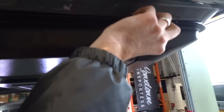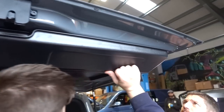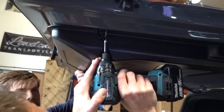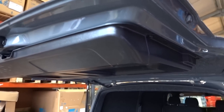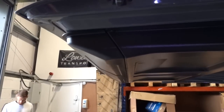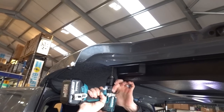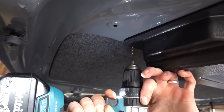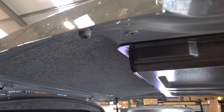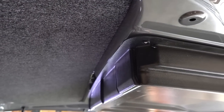Disclaimer: these screws are going in easier than yours will because we've previously had the gray one fitted, so the holes are already in place. It's relatively easy but might need a little force. If you're unsure, you can pre-drill with a smaller drill bit before firing the screws in. In certain areas the skin is quite thick, so at the back it's worth drilling a pilot hole — a 2 or 2.5 mm drill bit will do it absolutely fine, making it easier when you come to pop the screws in.